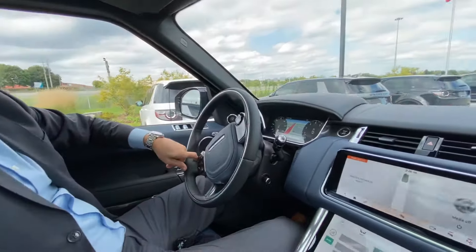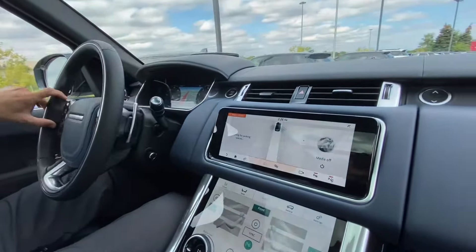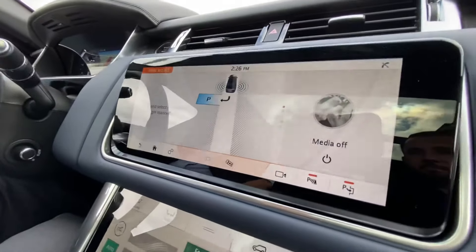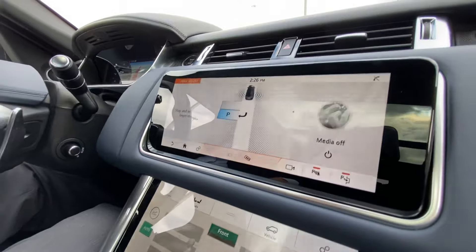Now that I'm in drive, I'm just going to very slowly go forward. I'm going to wait for the vehicle to find an appropriate sized parking space. Now I've heard the sound.